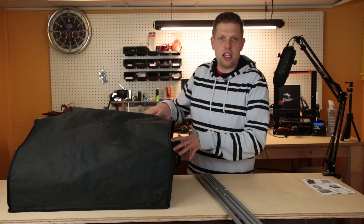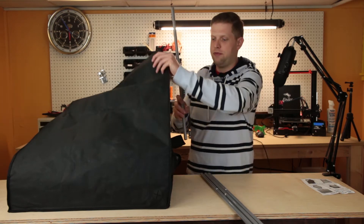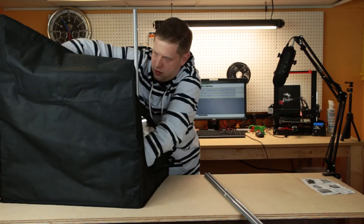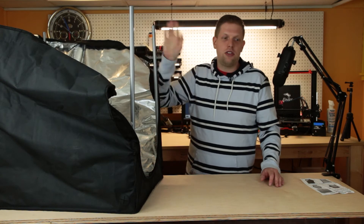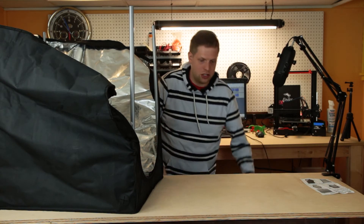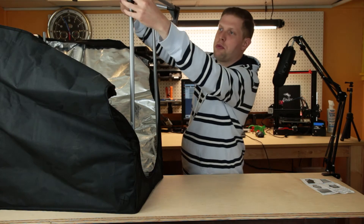Now that we have the base inside of the enclosure, we're going to use the vertical poles to hold up the sides. Now that we have the vertical poles in place, the next thing we are going to do is put the top assembly on here to hold up the top corners.